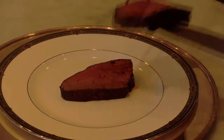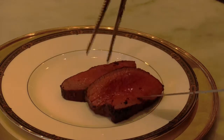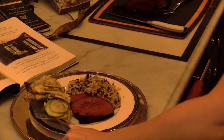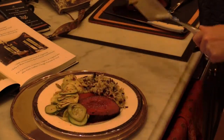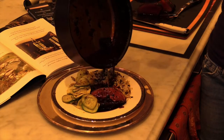We're ready to plate our centerpiece. This smells awesome. Those are our medallions, and for the final touch we're going to drizzle a little bit of this beautiful reduced wine sauce right on top of the venison and a little on top of the wild rice.